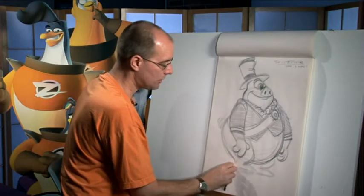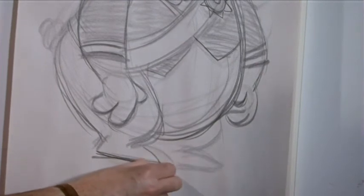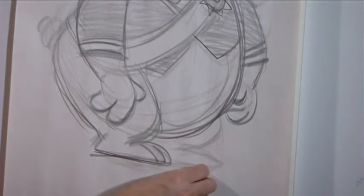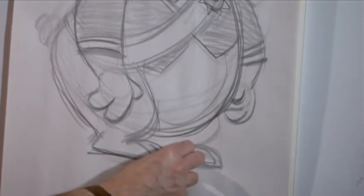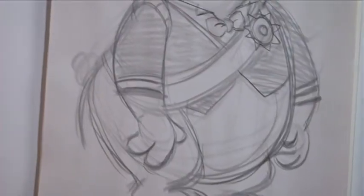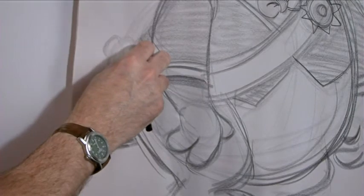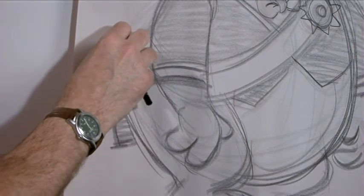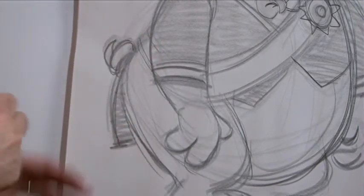His bottom goes right into his leg shape. The feet are flat on the bottom, and two lines separate the three toes — do that on both feet: one, two, three. Then go back and finish off the jacket — it's kind of like a tuxedo so it hangs down a little bit in the back, shade that in. Then add his tail, which looks like a soft-serve ice cream cone or a tasty freeze on the back — it's supposed to look like a curled-up pig's tail.